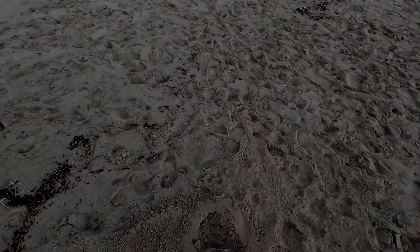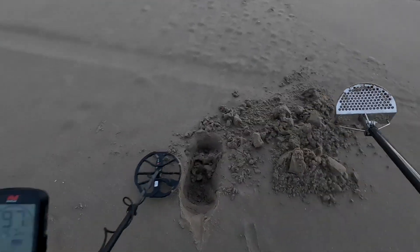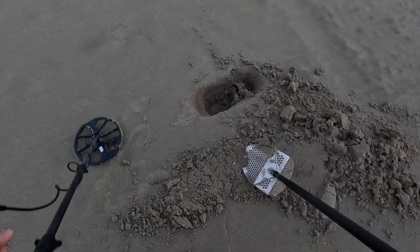First target is a pull tab — reading about 61 to 62. We've got wet clumpy sand today. Jumping up and down, and we got a penny. Now reading 60s to 70s — and there it is, it is a dime.